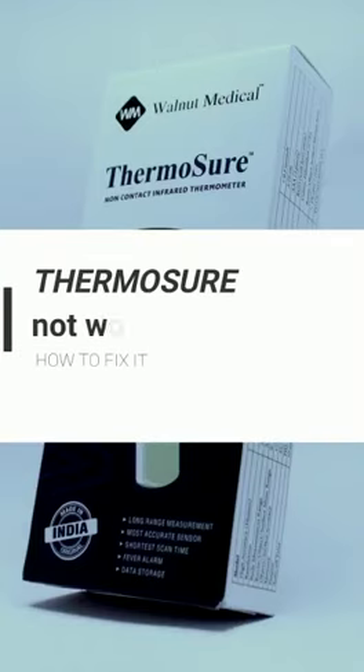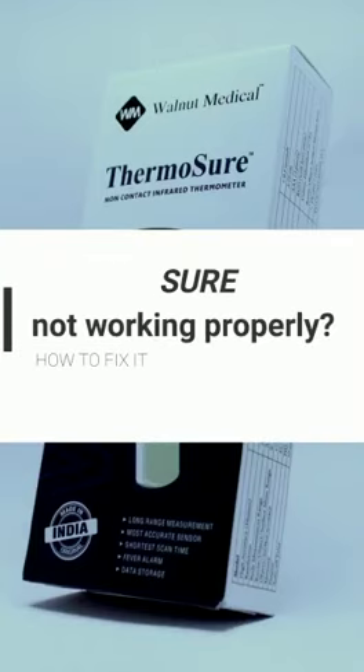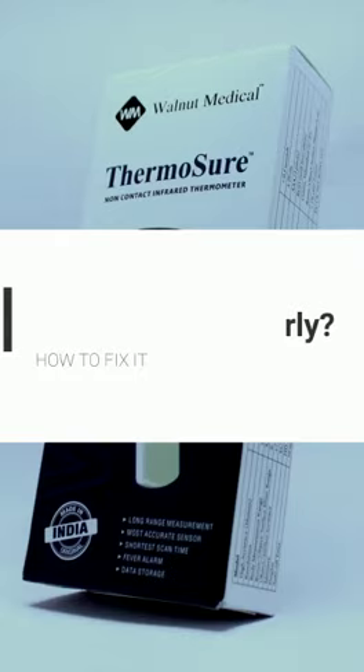Is your ThermoSure thermometer not working properly? Here are some common issues and how to fix it.